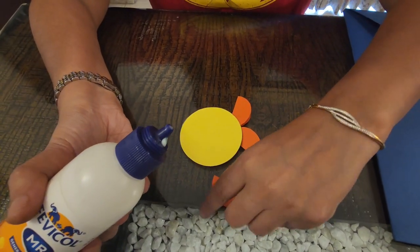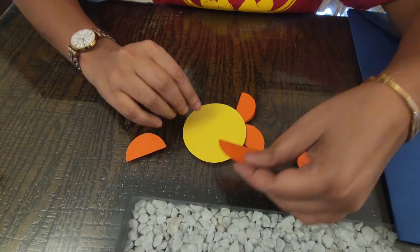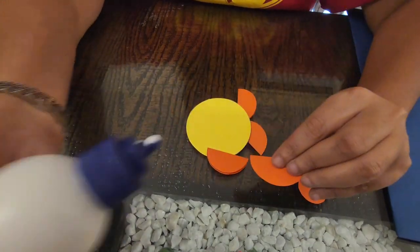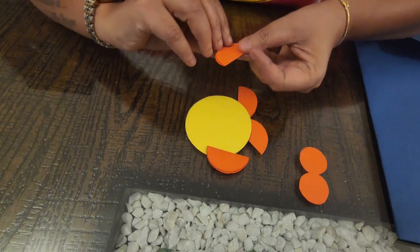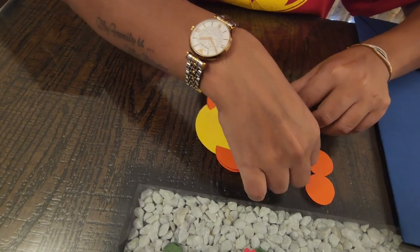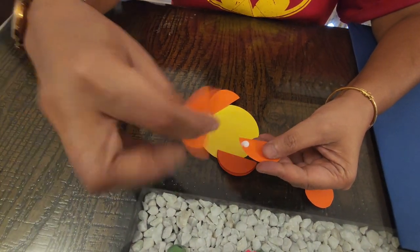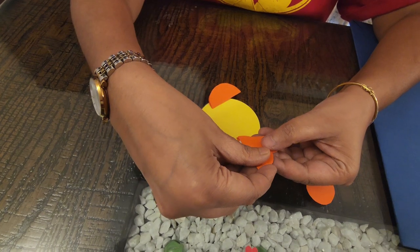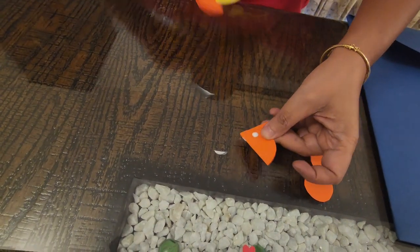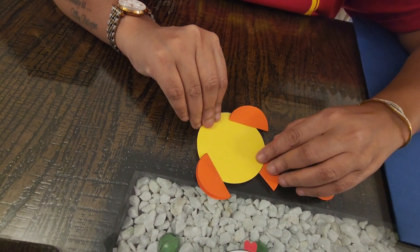Now let's stick the semicircles. Let me take some glue, apply it, and stick it here. Now for the next fin — apply some glue and stick it here. Now it's time for the tail. Stick it like this and apply some glue here and stick it on the tail.